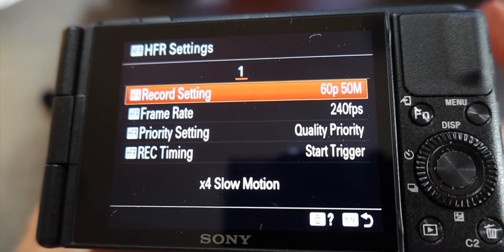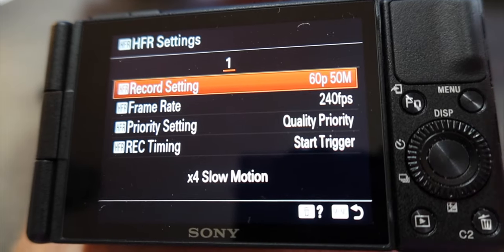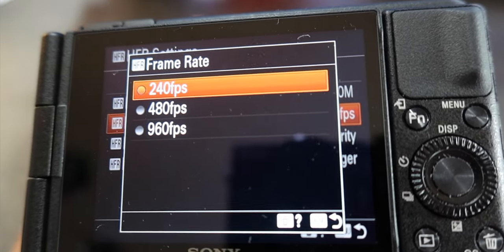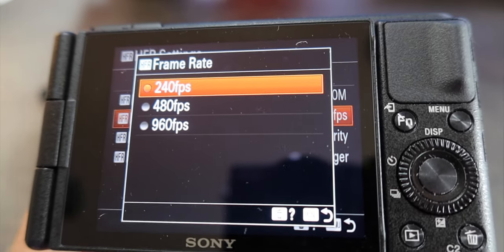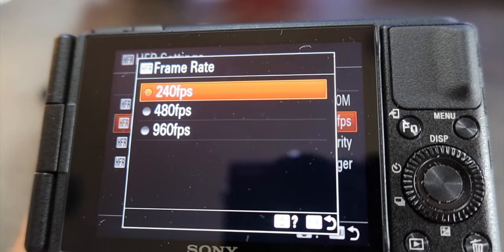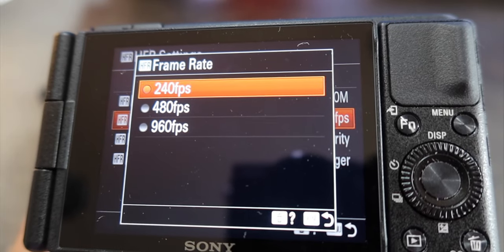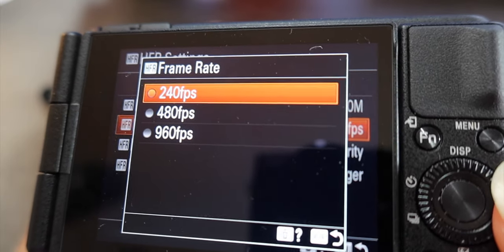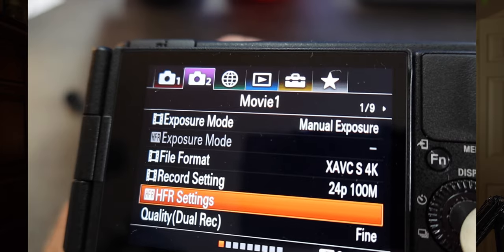Next on the list is HFR settings — this is all about setting slow motion. The lower the number, the higher the quality. I've got the frame rate set at 240. If you go to 480 or 960 the image quality degrades quite a bit and it also crops in significantly, giving you a much smaller image. For now we're just going to set that at 240. Keep everything else the way it is.